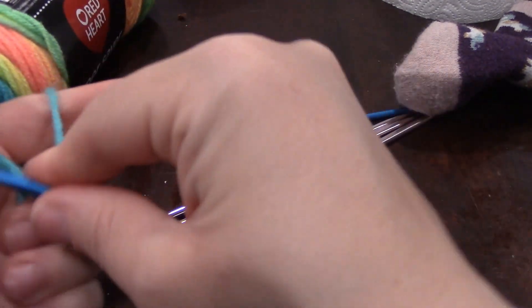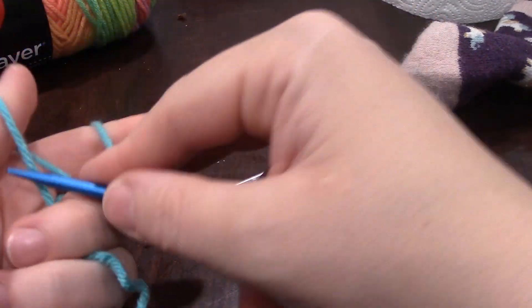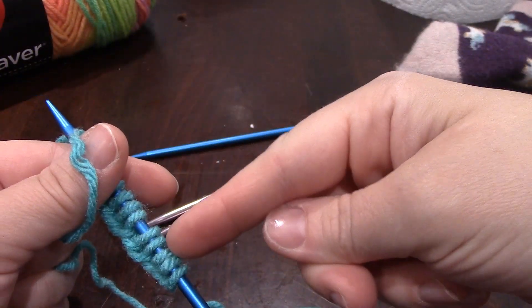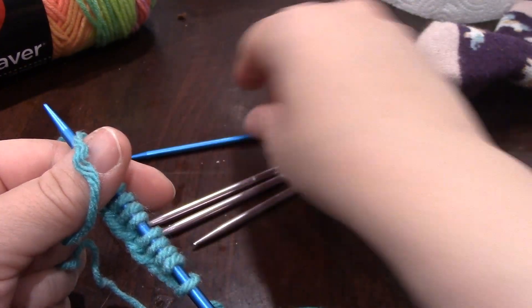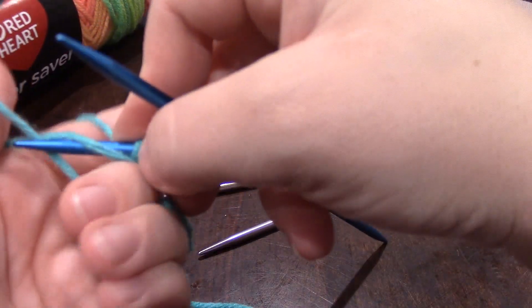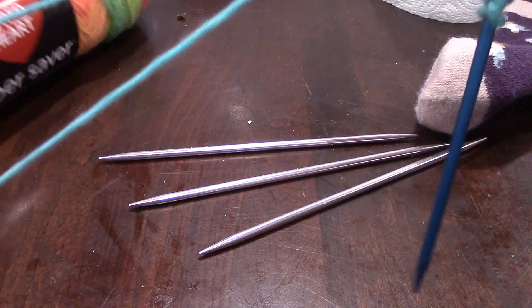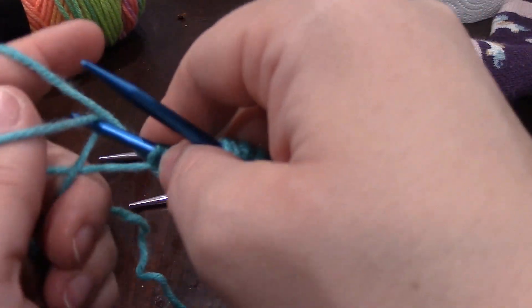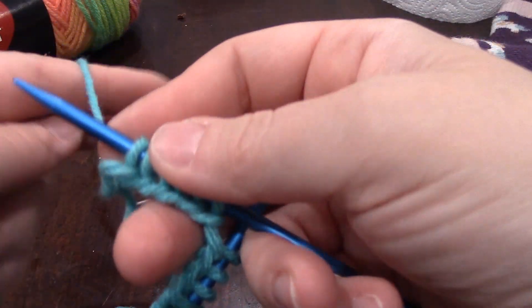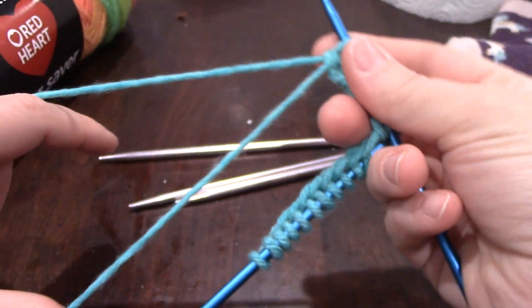When you're making gauge, especially with socks and hats, do not estimate how many stitches you need to cast on based on knitting flat — just going back and forth. You need to do a gauge of what your knit looks like in the round. I'm using an elastic bind-on method known as the long tail cast on, which kind of stretches. I'll probably go back and show you guys how to do that when we're actually casting on, which will probably be the next video.